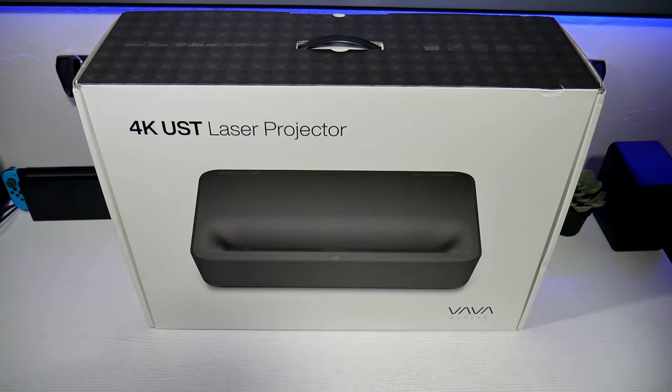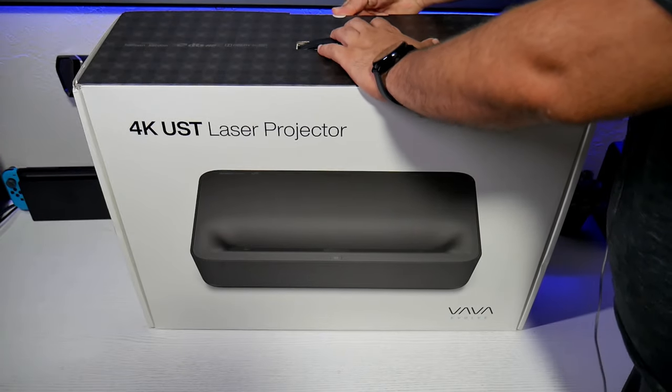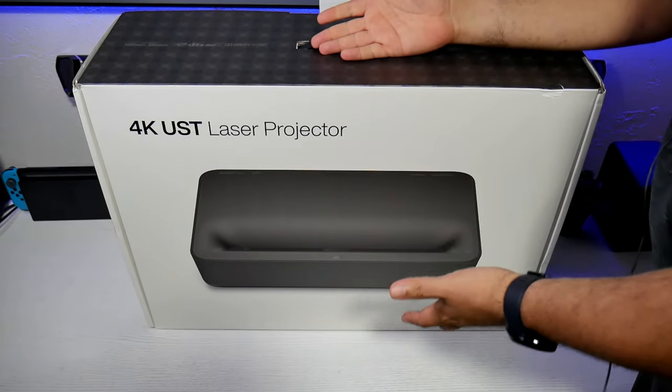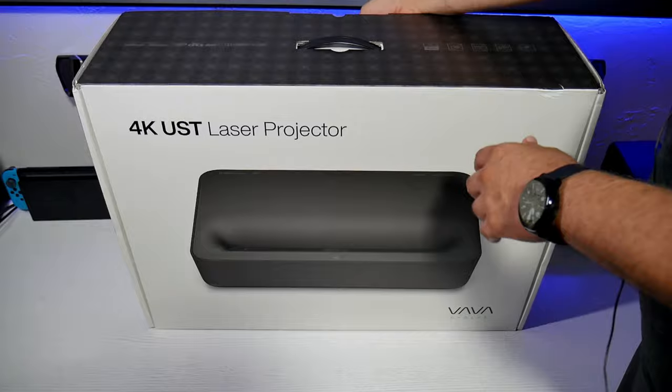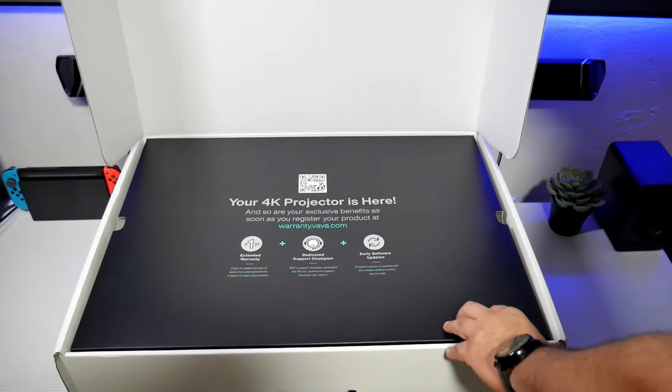Hey guys, Joel State here. Welcome back to the channel. Welcome back to another video with this awesome projector. So finally I have my hands on the new retail edition. This is the VAVA 4K Ultra Short Throw Laser Projector.